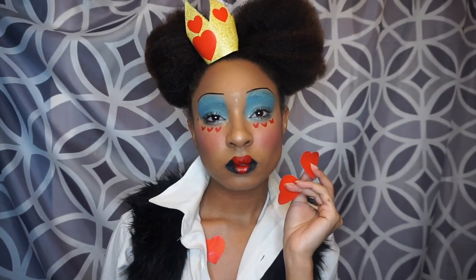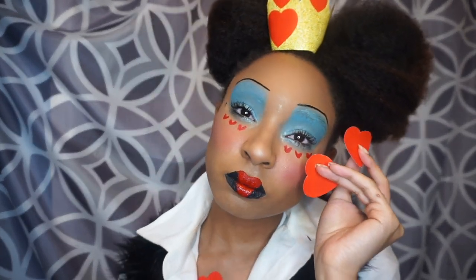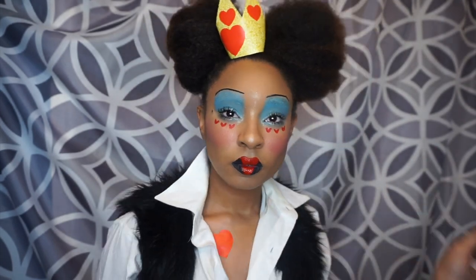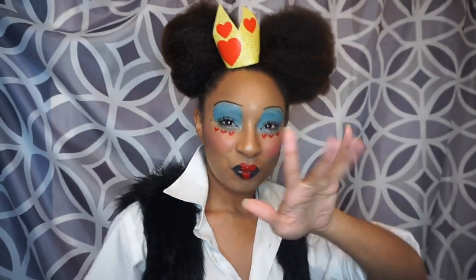And there you have it — that is all! I hope you guys enjoyed this Halloween makeup tutorial. If you did, give it a thumbs up, comment down below your thoughts, and I'll see you next video.